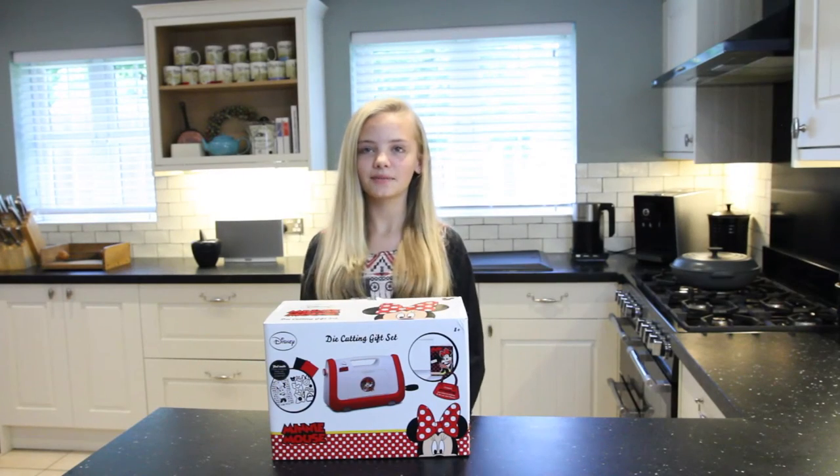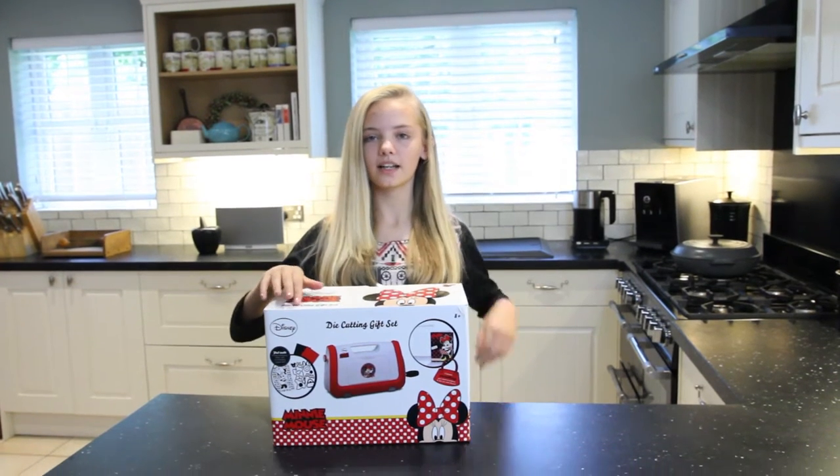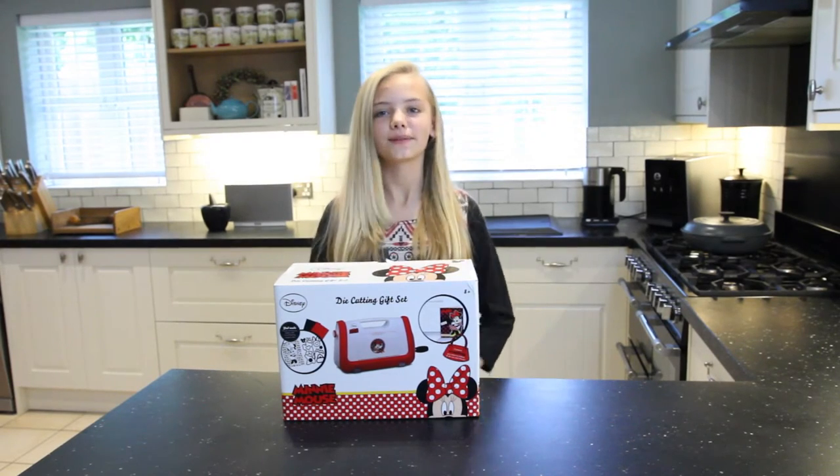Hello Anna, I'm Niamh and I'm introducing you to the basics of die cutting using the Minimauze die cutting gift set. It's limited edition from the range so you definitely want to get your hands on it.